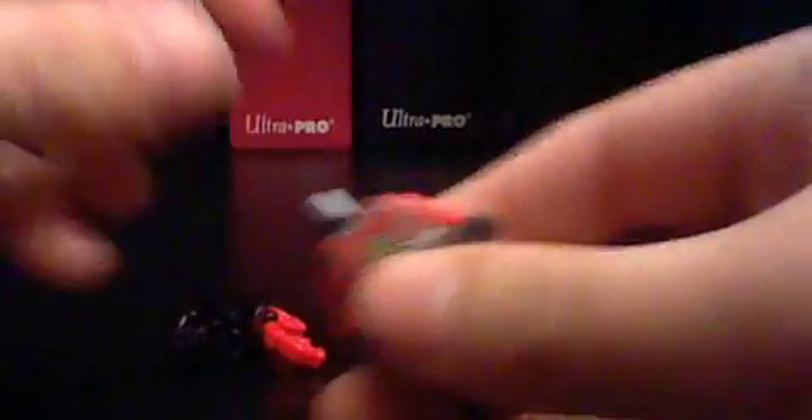With our stone army guy, we're going to be using his helmet and his head. That's all we'll need. Also we'll need his hands, so take out his hands. They snap out — it's a little hard, but it's not too hard.